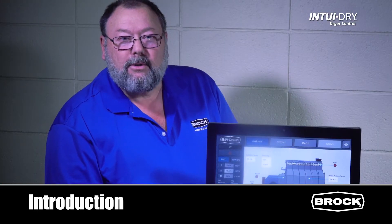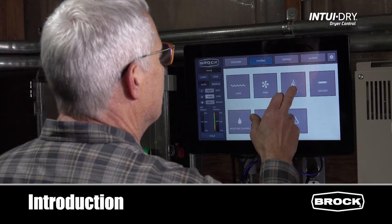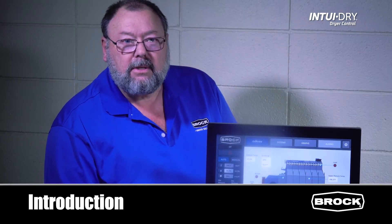The Into-A-Dry controller is absolute state-of-the-art. It's been designed to operate your grain dryer to provide accurate moisture control with little to no input by you. If you take anything away from these videos, it's: put your dryer on automatic and calibrate